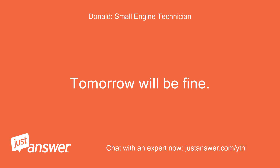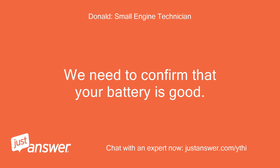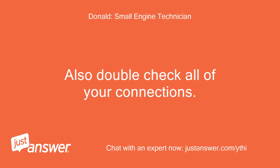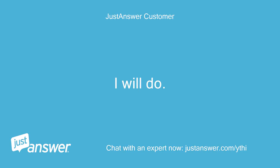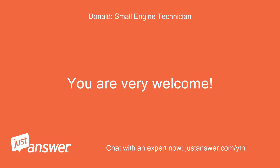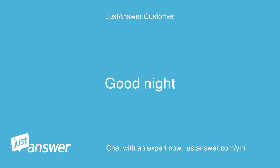Tomorrow will be fine. Can you take your battery to your local auto parts store and let them test it for you? We need to confirm that your battery is good. Also double check all of your connections. Make sure you do not have any loose connections. I will do. Thank you. You are very welcome. I will be online around 5 p.m. Central Time tomorrow. Good night. Good night to you too.